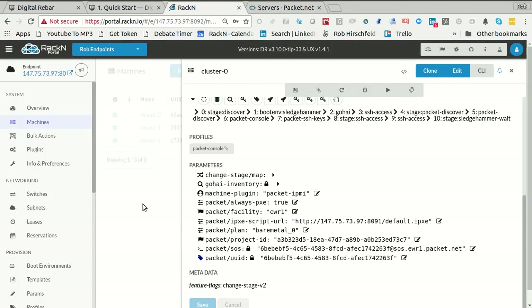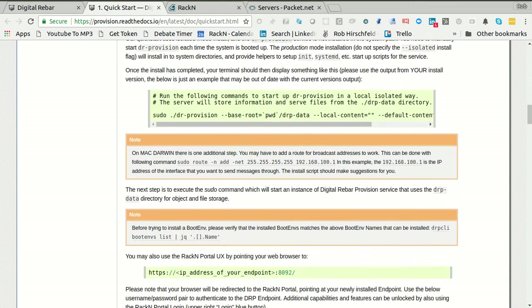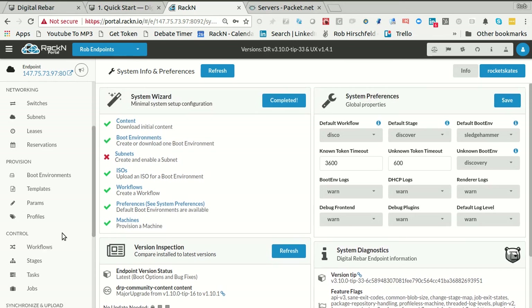What you'll see is we don't get that third machine until it's gone through the full process, but it's going to go through the exact same process and we'll be able to control it. So now we have a cluster. We are pretty much done with what's in the quick start. Let's see where our wizard thinks we are — it thinks we're done.